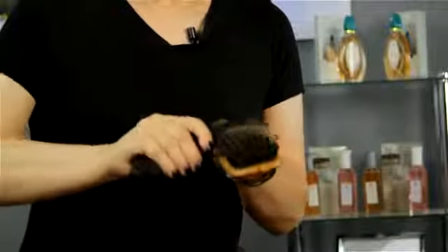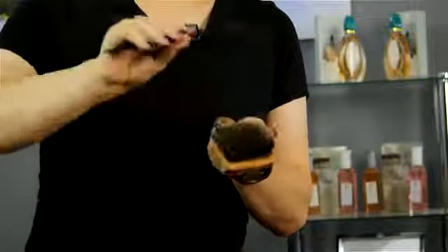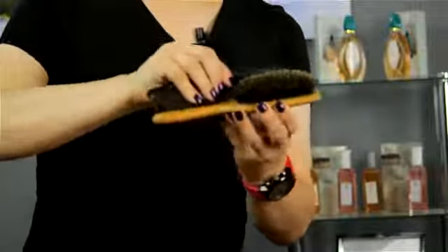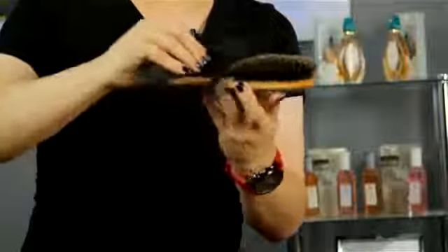You want to put it on a slight angle so that the comb actually picks up the hairs. Just start combing through and go in different directions, because hair will be stuck into it in different ways and you just want to make sure to get all of that out.